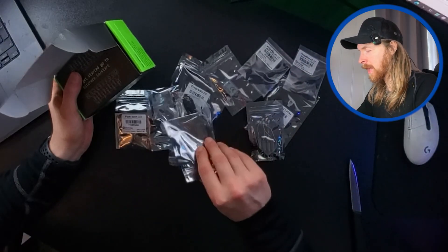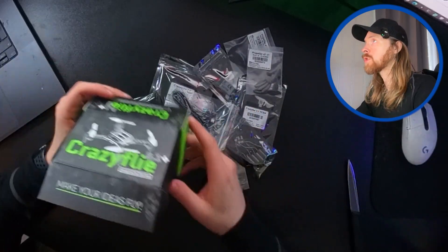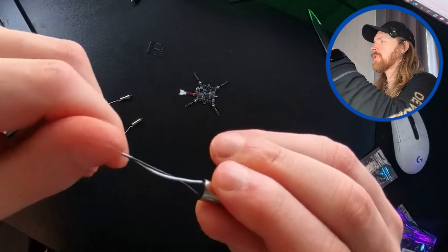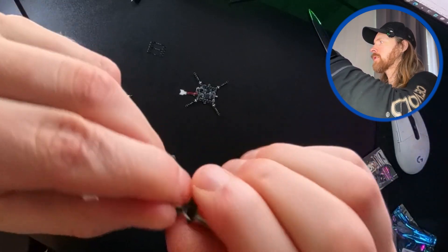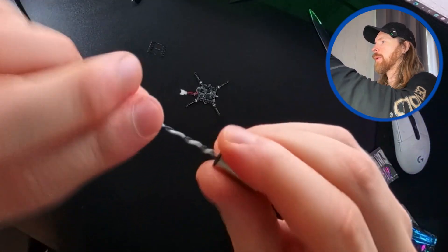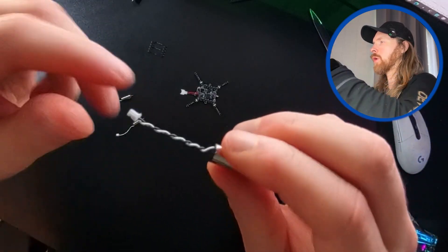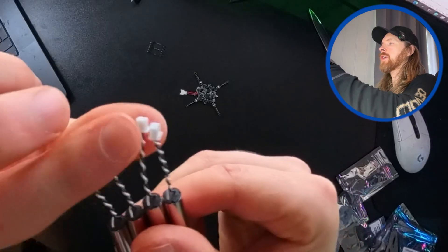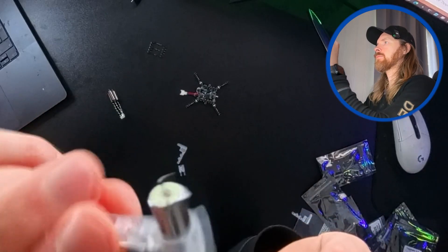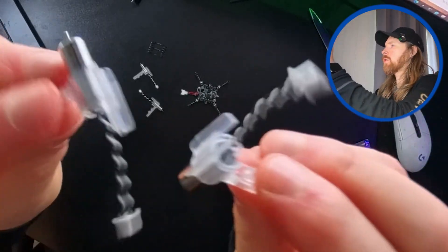I'm just gonna start sorting out the parts here and let's start putting this small swarm drone together. The first step is I'm just gonna twist these wires here on the motor - basically just make a twist here so they hold up a bit better. That is just our first step. I'm gonna do this for all the motors. So you can see we have all the motors and the wires twisted up.